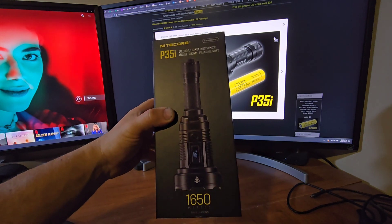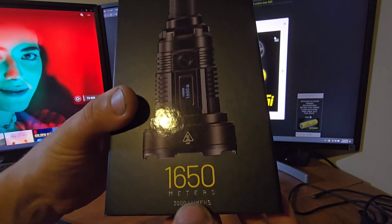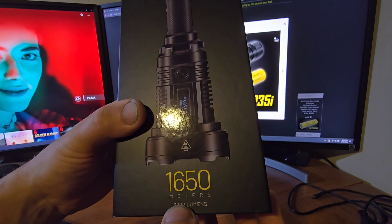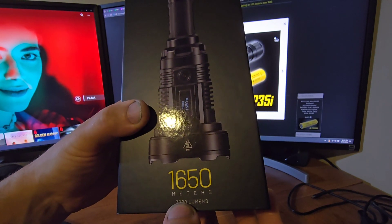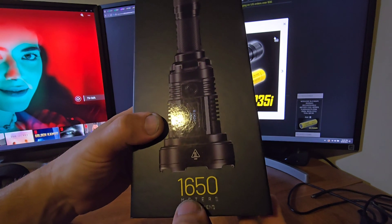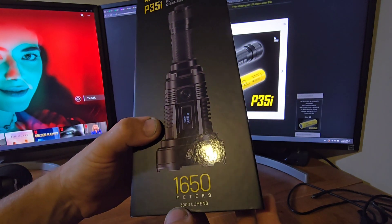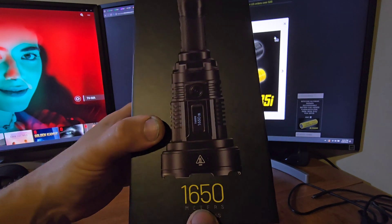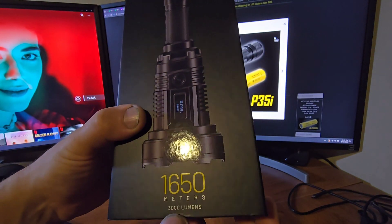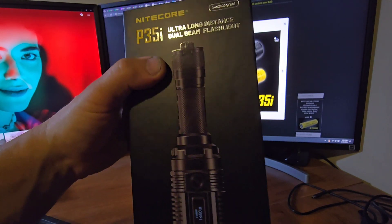This flashlight is very amazing. First of all, the number 1650 — that's in meters. In the imperial system, a mile is 1.6 kilometers, and this is actually almost exactly a mile — that's the distance this flashlight throws. As you can see here, 3,000 lumens, which is still very bright.